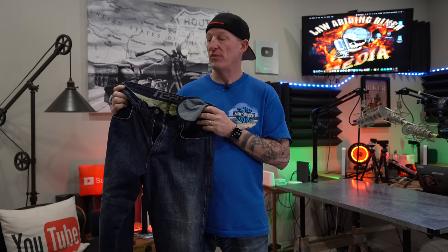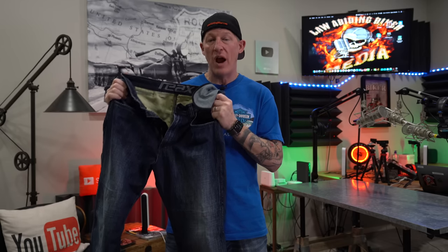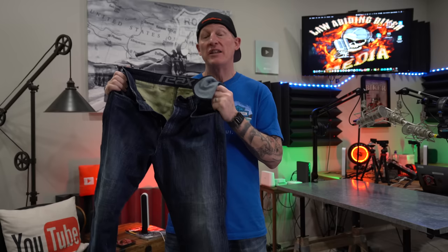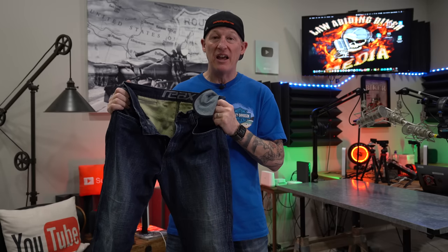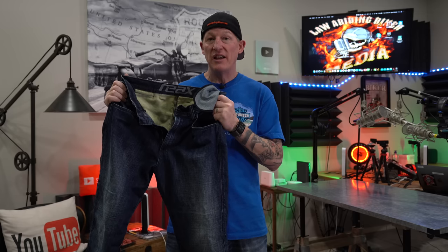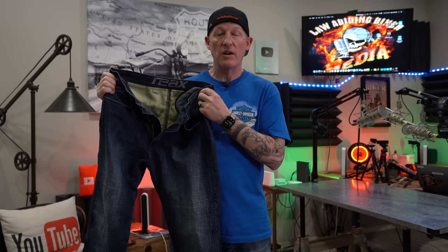After good hard use, I can't note any defects or anything coming apart. I'm going to call these a good entry-level protective motorcycle riding jean — and I'll add that it's high quality for the entry-level price. For sub-$200, these are a really good value for your dollar. I'll definitely continue riding with them. I like the style and the comfort. I'll add the hip armor, and if I'm not doing a lot of walking I'll also add the D3O knee armor.